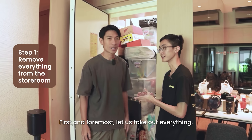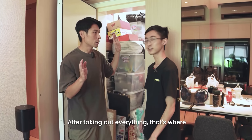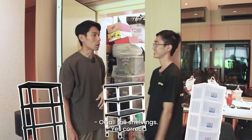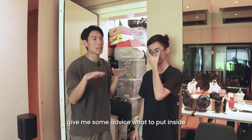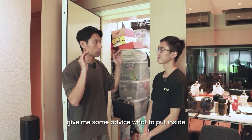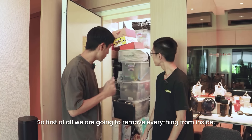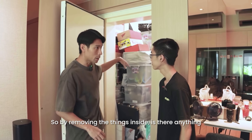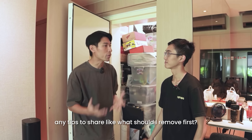First and foremost, let us take out everything. That will be the very first step. So after taking out everything, that's where we will put in our Toyogo product, which is the shelf — all the shelving. But before that, they already came here to survey and give me some advice on what to put inside and what kind of shelving. So first of all, we're going to remove everything from inside. Any tips on what I should remove first?